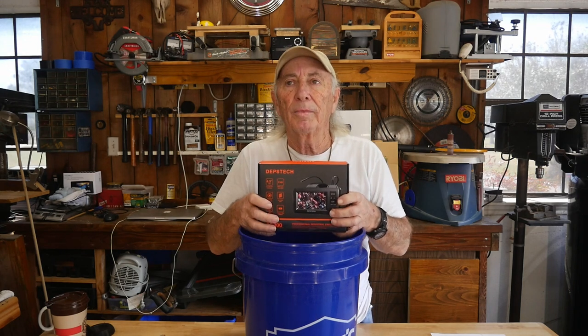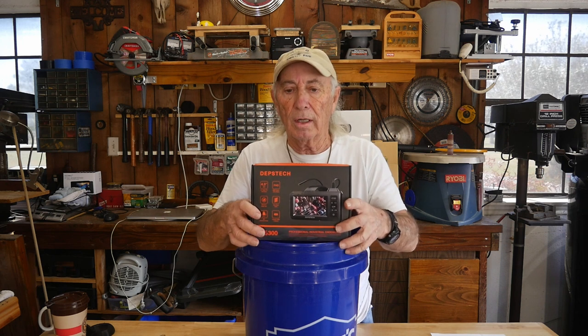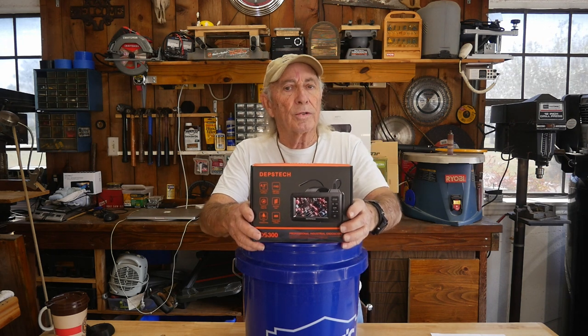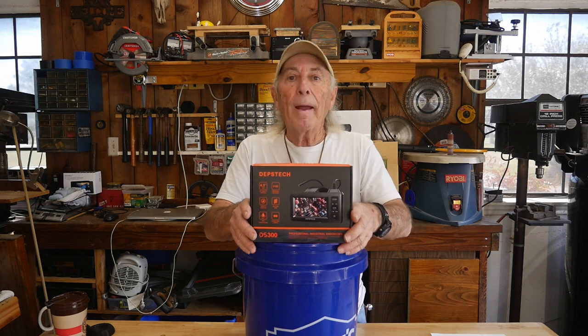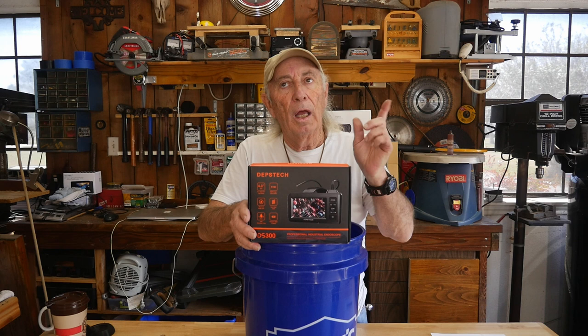I talked to Depstek yesterday, so we're posting a discount link for anybody that wants to go in and take a look at it. I think it's a 10% off code or something, and a link where you can actually purchase one of these if you have an interest.